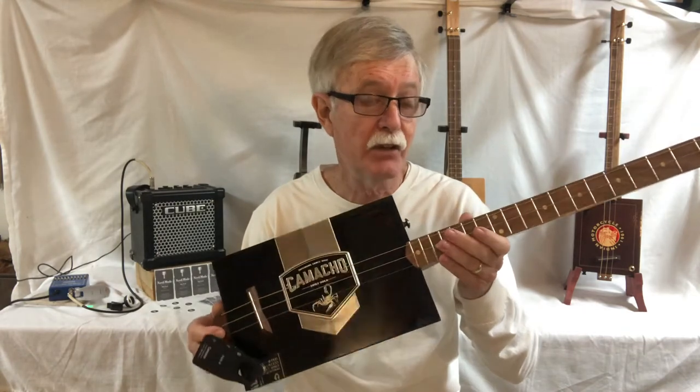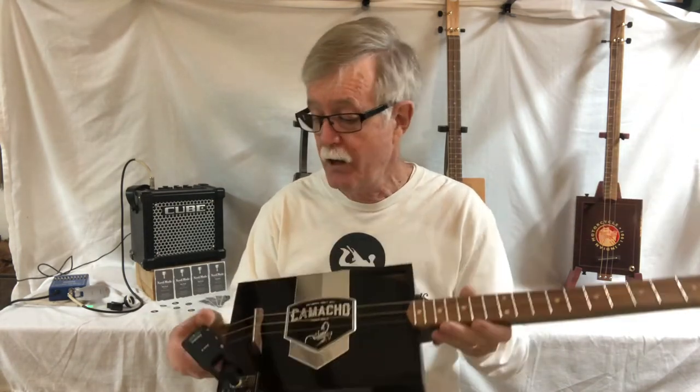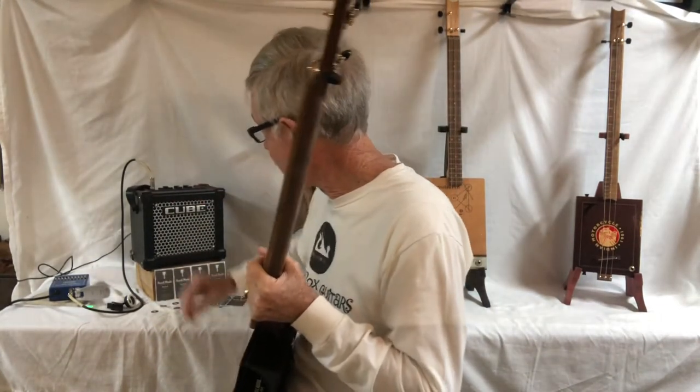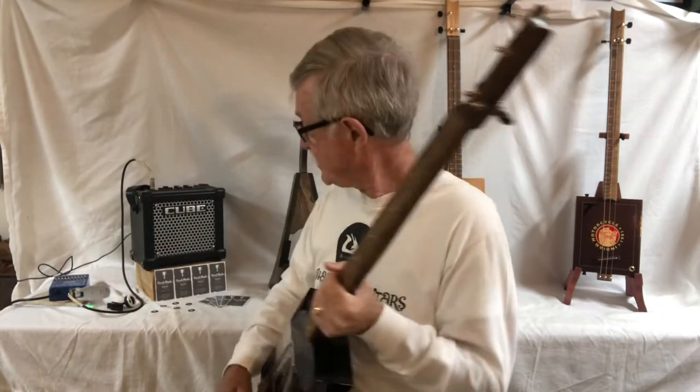You can plug just about any pedal in with it and it'll give you some wonderful tones. Let me turn this little amp on here and let you see what it sounds like plugged in.